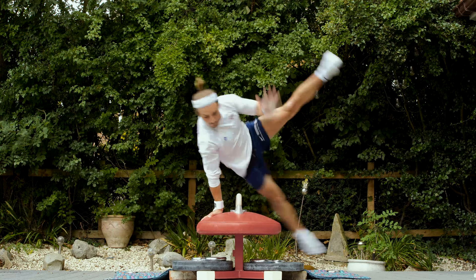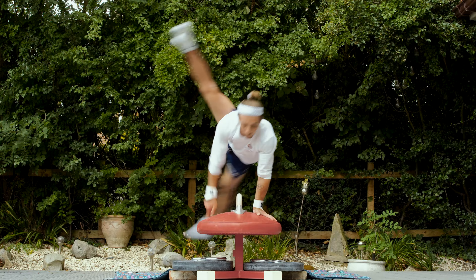Next exercise, flares over one handle. I actually do the flare spindle in my routine, so this is a real specific exercise I'm working on to practice, ready for getting back onto the full pommel horse once I'm in the gym and back training again.